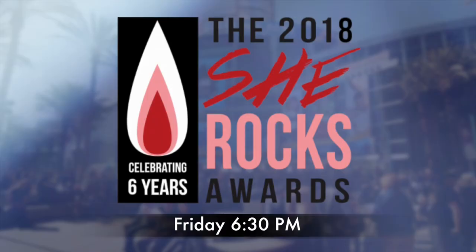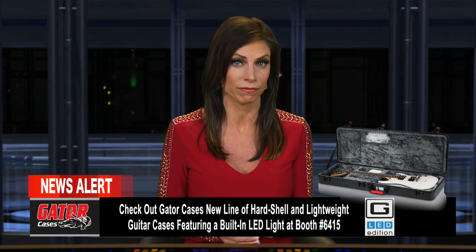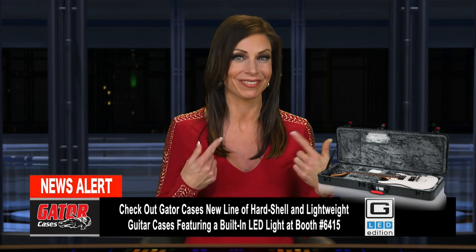Speaking of the ladies, there's a big event going on tonight: the She Rocks Awards at House of Blues Anaheim beginning at 6:30 p.m. With the goal of shining a spotlight on deserving women in the industry, the She Rocks Awards will be co-hosted by K-Rock's DJ Kat Corbett and Women's International Music Network founder Laura B. Whitmore. Pat Benatar, Melissa Etheridge, and Kate Pearson and Cindy Wilson from the B-52s are among the honorees tonight.